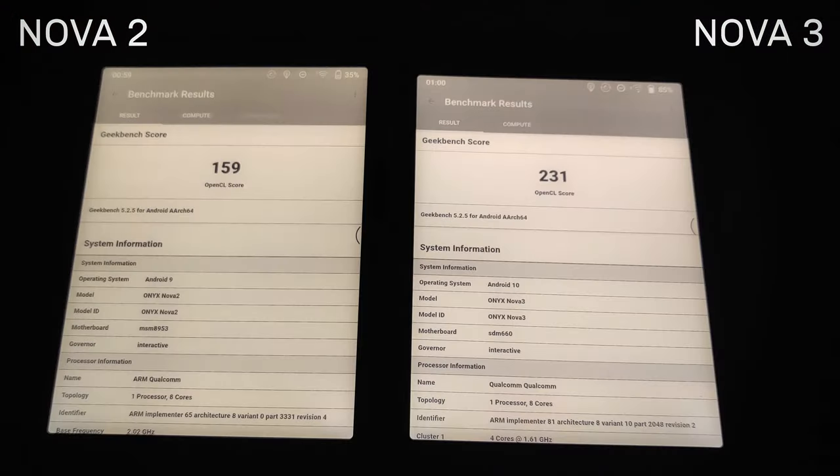You'll run into the limitations of e-ink screen refresh way before you can perceive a difference between the two. The OpenCL benchmark surprised me — I didn't expect the new platform to outperform the old one, but it did: 159 on Nova 2 versus 231 on Nova 3. And remember: whether it's Nova 2/3 or Note 2/3, they are exactly the same platform type.